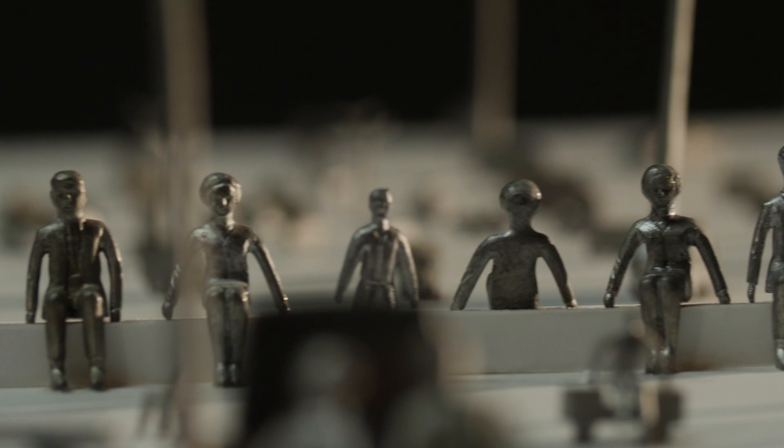Street lamps and furniture, buses, cars, vans, men, women, babies in a perambulator, soldiers, guns, cannons, even shrubs and trees.